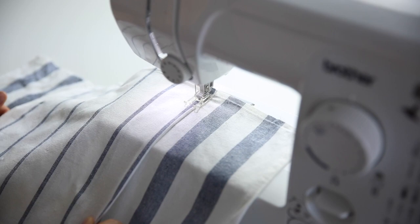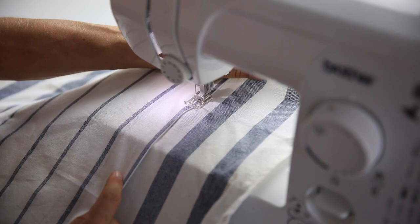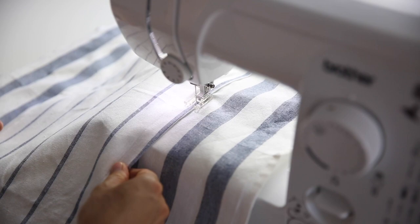Sew down both sides and also along the bottom. Leave the top open because this will be your harvest apron pocket.